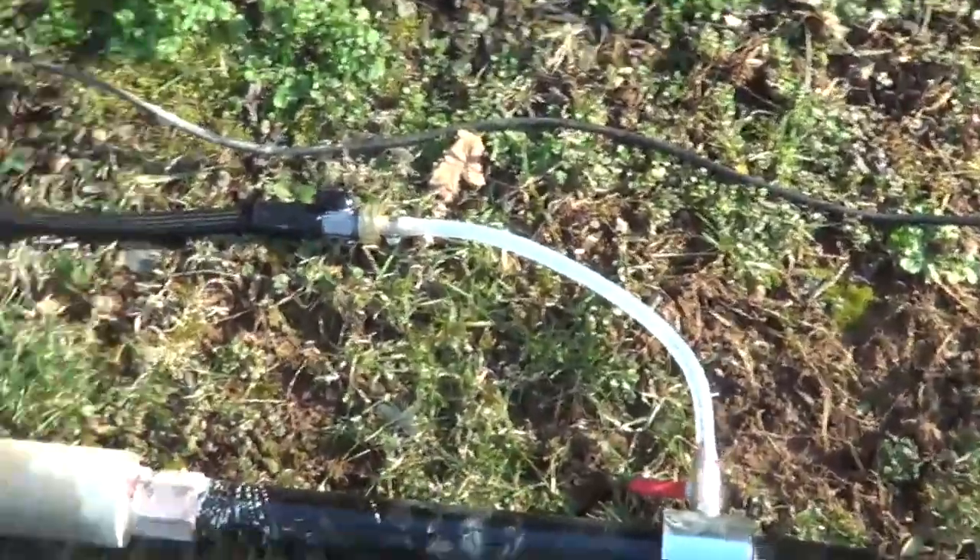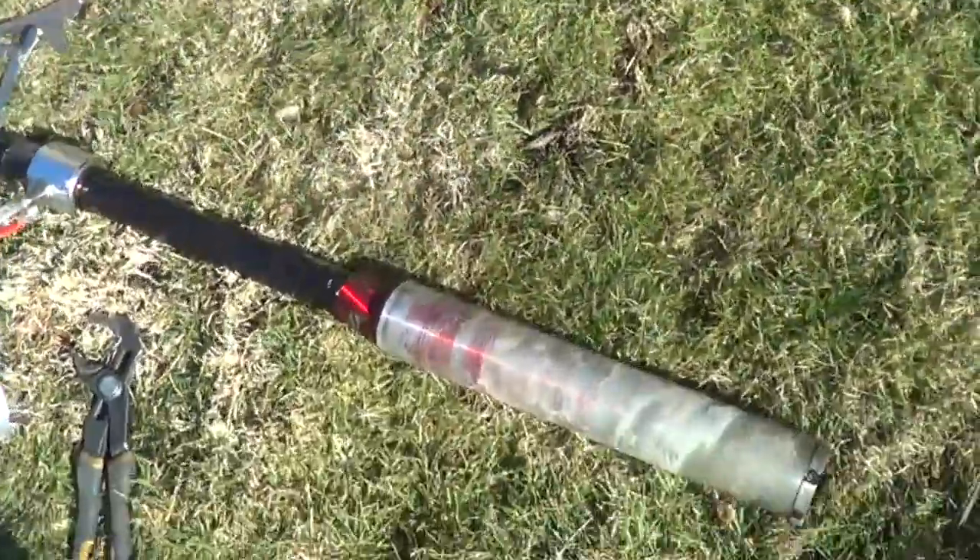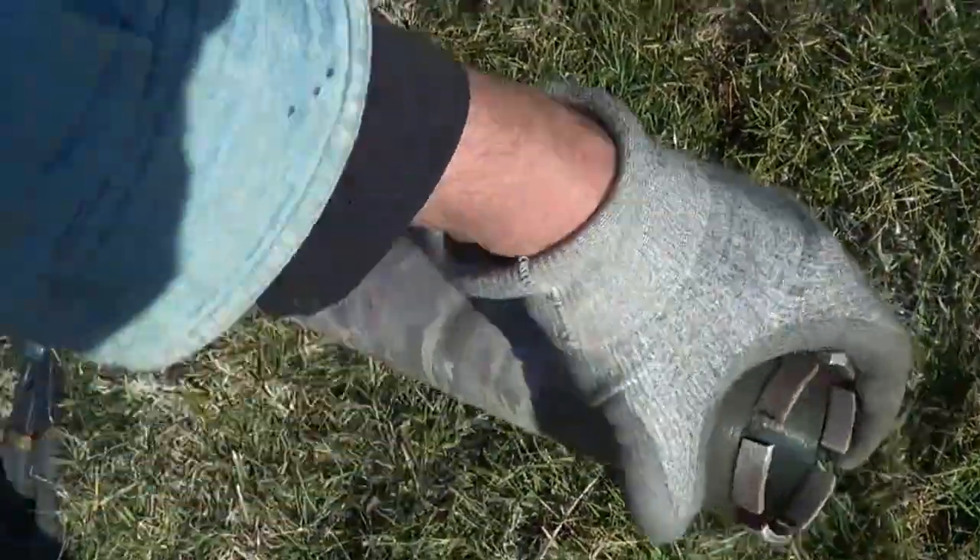I want to show in this video how to drill through a 200-year-old stone wall which has granite in it. You've got to use a diamond bit like this.